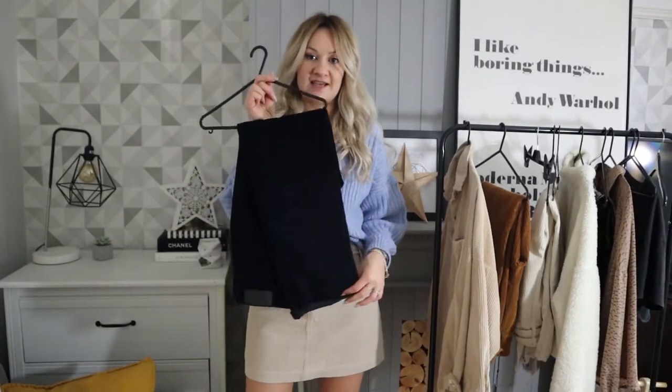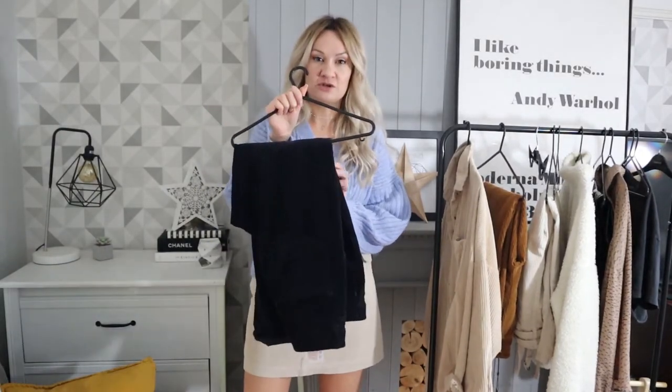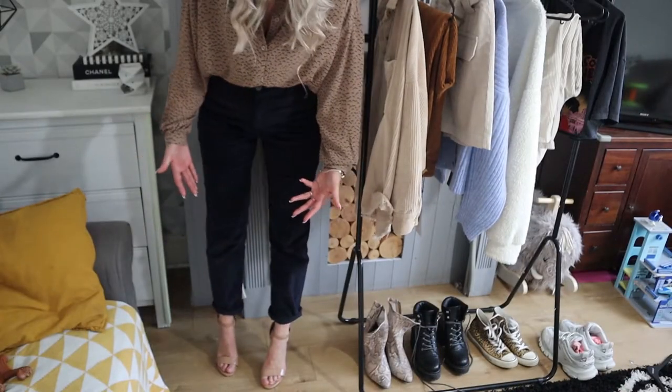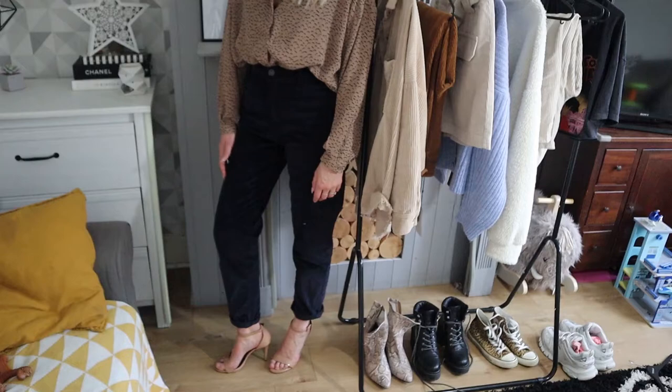The next ones are a nice, safe navy blue from Noisy May. This is fine cord — just your regular sort of corduroy fabric, not the bigger cord stripes. What I'm trying to show with these trousers is that cords don't have to be casual. They can actually be work-appropriate or even nights-out-appropriate. Here I've paired them with a really nice flowy blouse with a light print, and nude barely-there heels, which makes them look a little bit more sophisticated — a more grown-up look, perfect for the office.